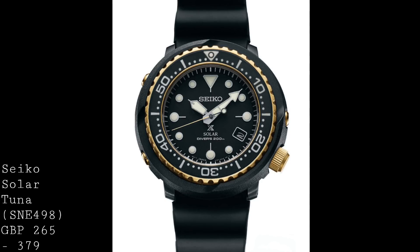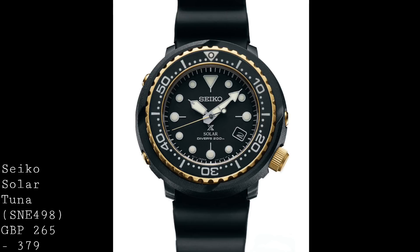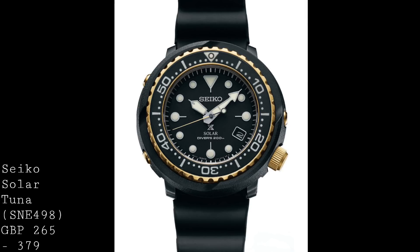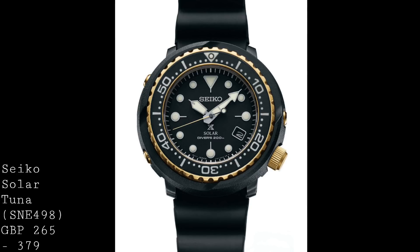Underneath the watch's domed Hardlex crystal, its dial is also a replica — or at least a very close remake — of the dial of those original pieces from the 1970s, which I think is a wonderful inspiration and really adds to the value of this timepiece. There is also the Paddy version of this watch, which features a blue and red colour theme and has a slightly more detailed dial with waves going across it — a less classic configuration, and certainly I think I would go for the black version, though it's an interesting choice if you want something different.